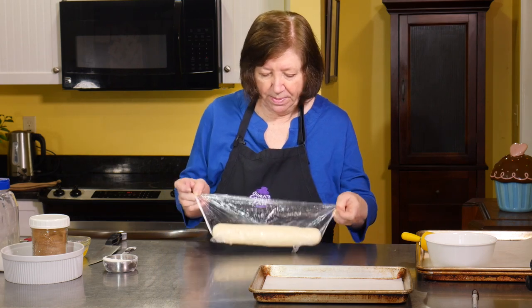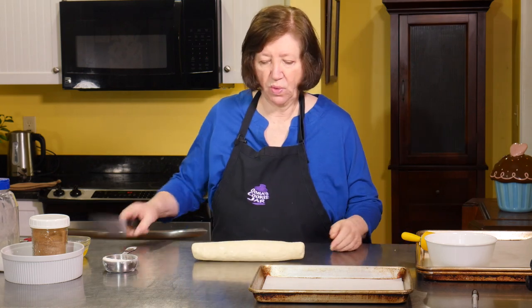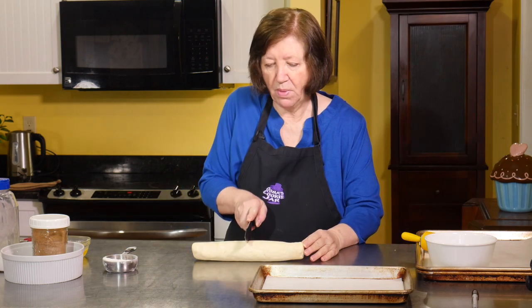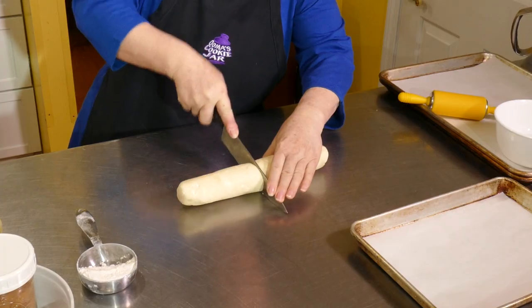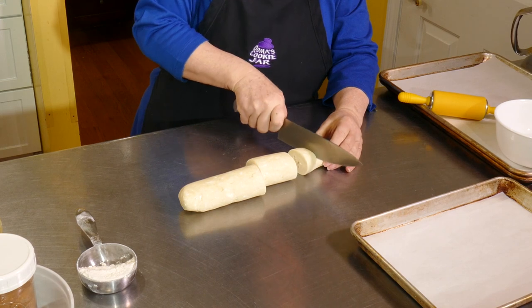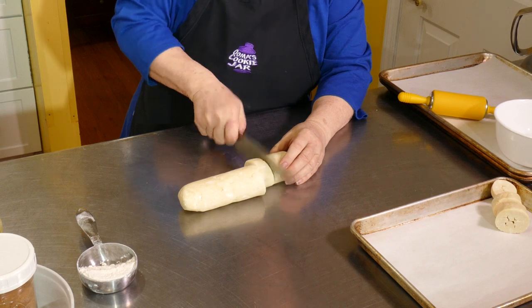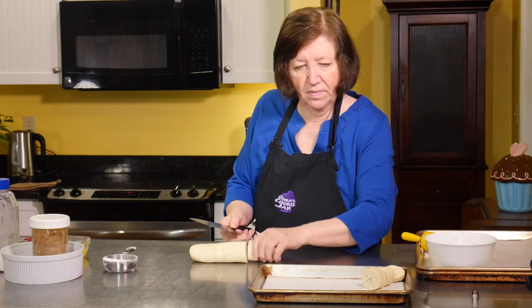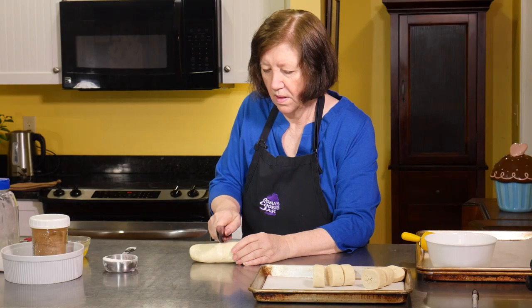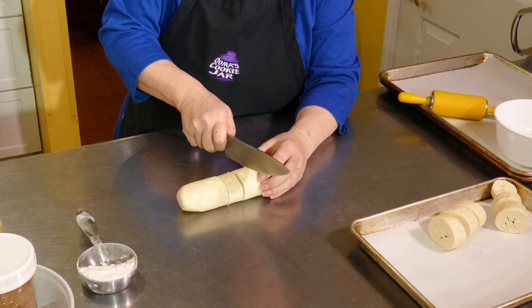Our crow's feet dough has been in the refrigerator — this one actually overnight. I'm going to unwrap it and cut it into 12 pieces, eyeballing it. Half, then half, then half, then half. They're not all going to be exactly the same, but they'll be close.